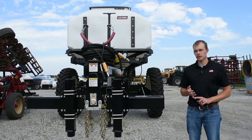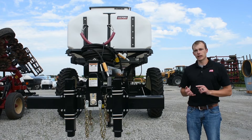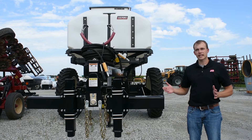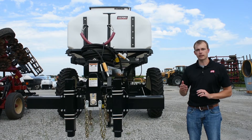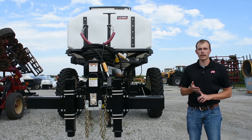On the ST10s we have two different choices for how you want them equipped. You can do a skid mount option or, as shown here, the Pathfinder steerable cart. The skid mount option is great if you want to pair it with an existing bar you have, or maybe you're ordering a new bar and want to install it on top. Just keep in mind that being 10-ton, it's a large capacity, so make sure your bar can handle that weight.